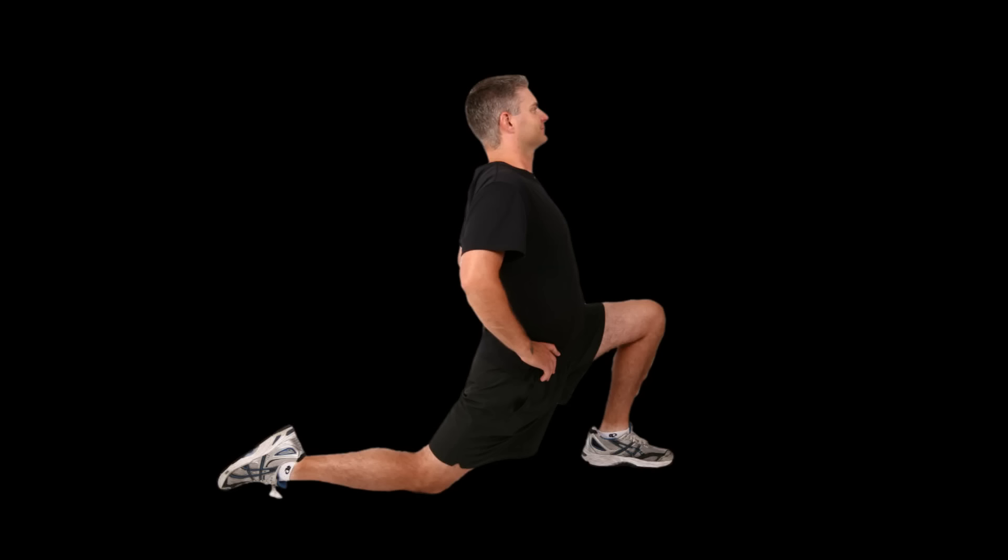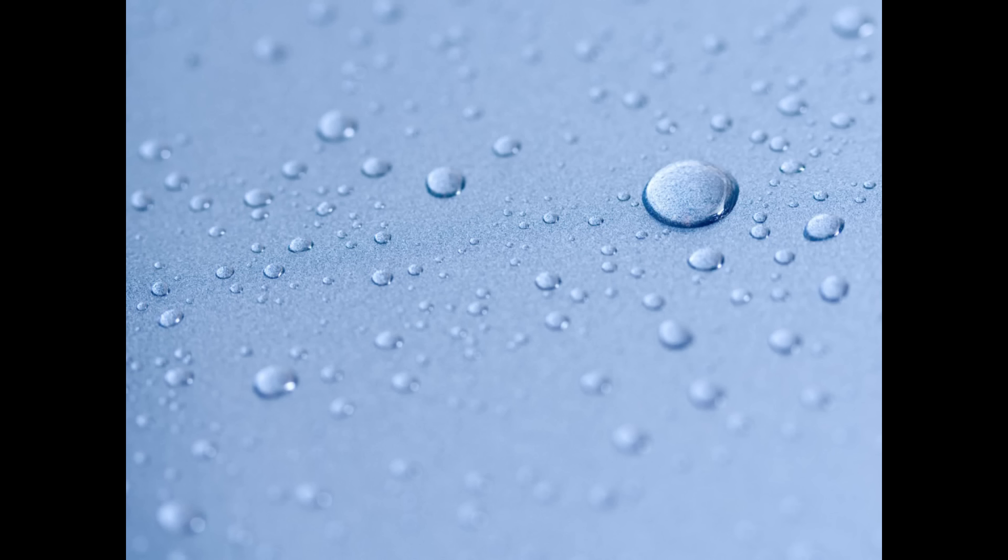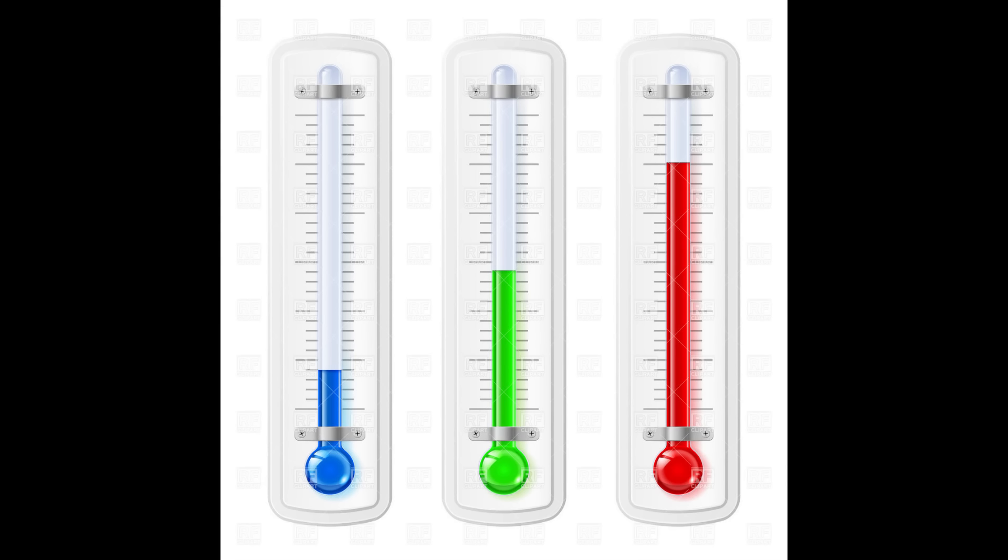To stretch even further, my dream smart diaper would be capable of sensing not only diaper moisture, but the baby's heart rate and temperature as well. That may pose some unique engineering challenges, but I'm confident it could be done.